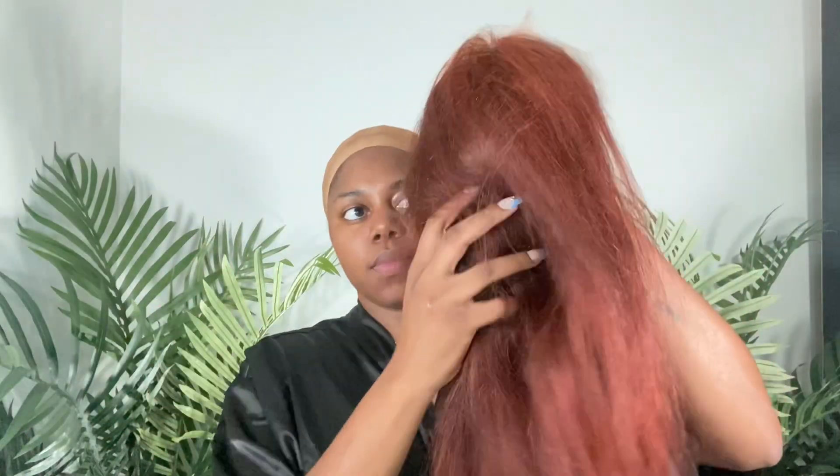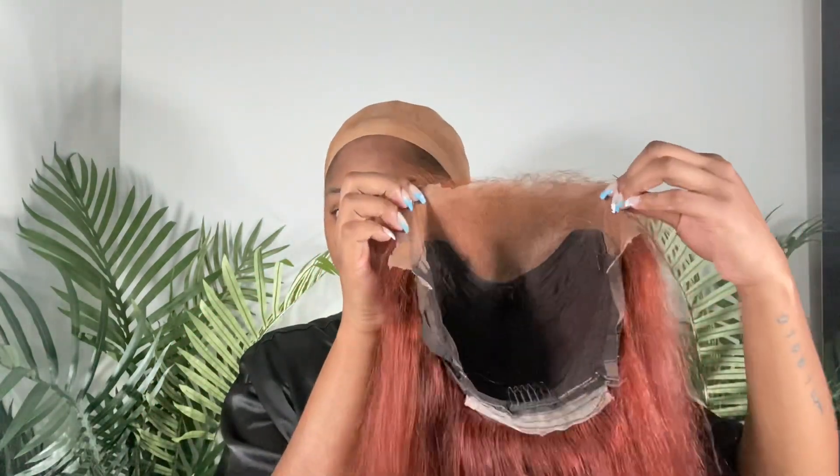Hey guys, welcome back to my channel. Today we'll be reinstalling the Shein wig — it's a 13x4, 150 density in 20 inches. I'm basically going to be doing a two-week update to let you know how things went. If you want a tutorial on this color, let me know in the comments below and I can make a separate tutorial for that. I'll also add the colors I used to dye this hair in the description box.